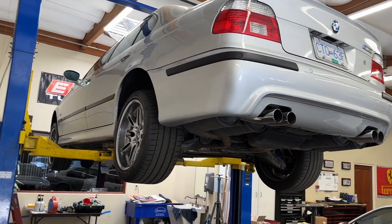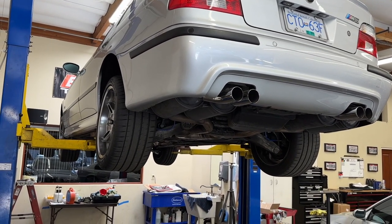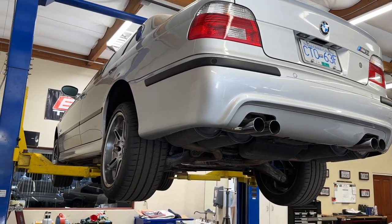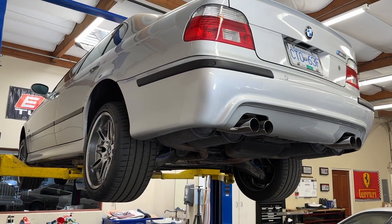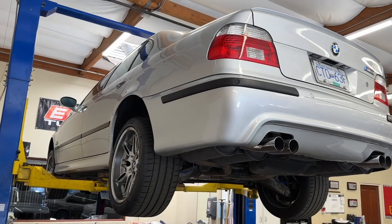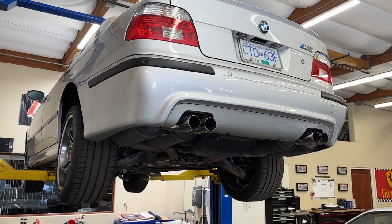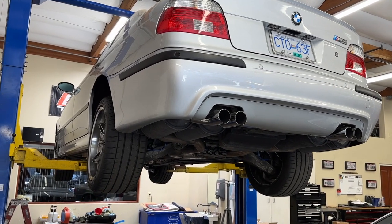We're doing a two-part drain today — not only the coolant reservoir or expansion tank and radiator, but the engine block as well. Both the 540 and the M5 are equipped with V8 engines, two cylinder banks of course. There are actually drain plugs in the engine block that we're going to be releasing today to get more coolant out of the engine itself. Your 525, 528, and 530 also have a coolant drain plug for the engine, but of course there's just one of those instead of two.